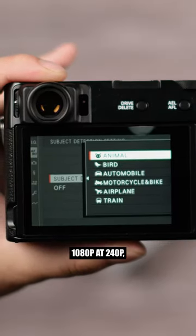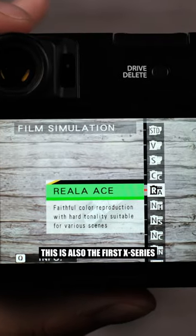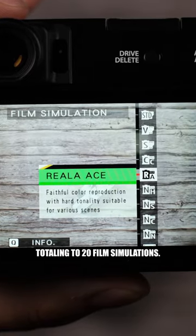It also shoots 1080p at 240p, 422 10-bit, F-Log, and F-Log2. This is also the first X-series camera that has the Riala Ace film simulation, totaling to 20 film simulations.